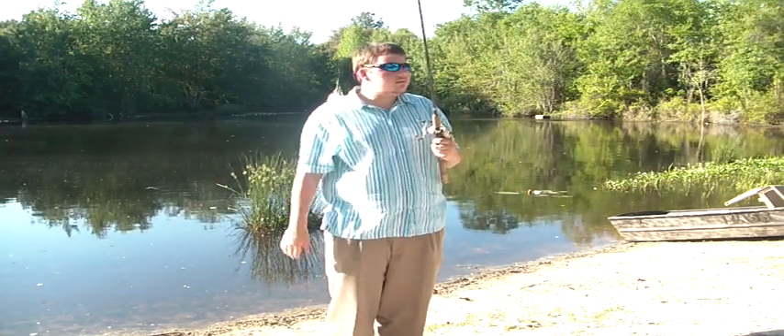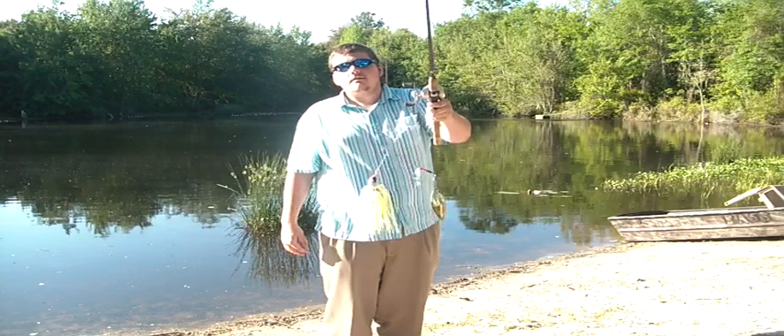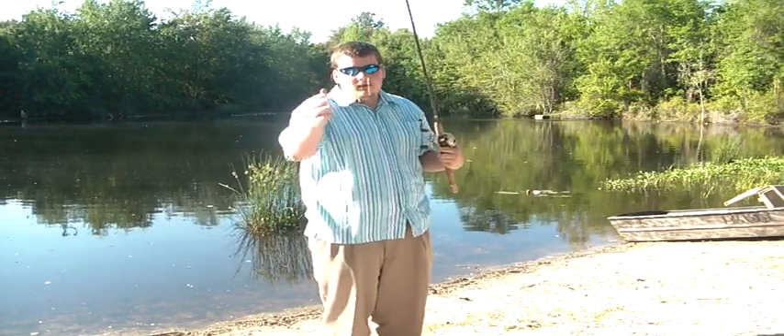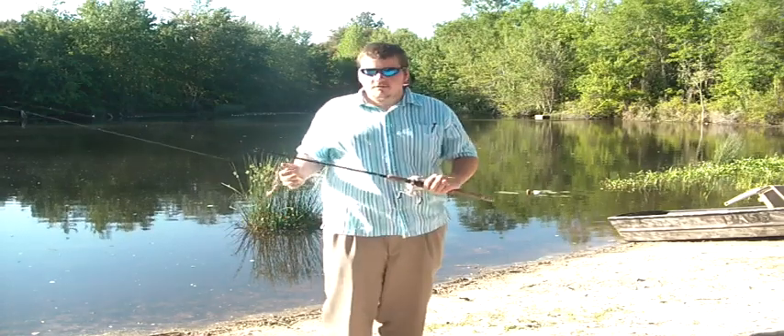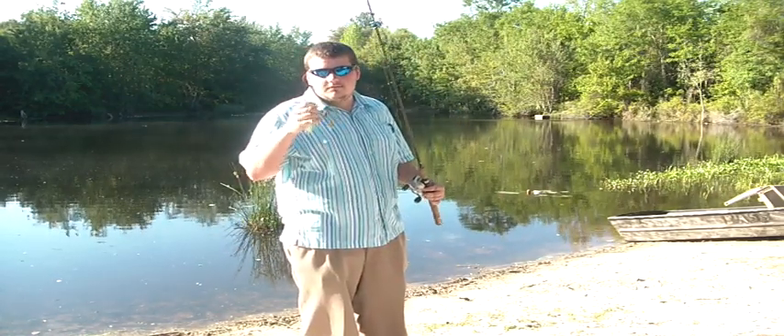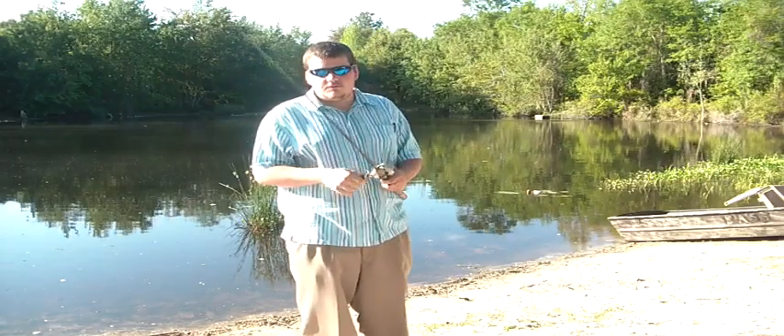Hey everybody, welcome to CodePros channel. I'm going to be showing you how to throw a Booyah spinnerbait, or any spinnerbait for that matter. I'm not out here trying to catch fish in this beautiful pond. I'm just going to show you some tips and techniques of how to throw a good spinnerbait.